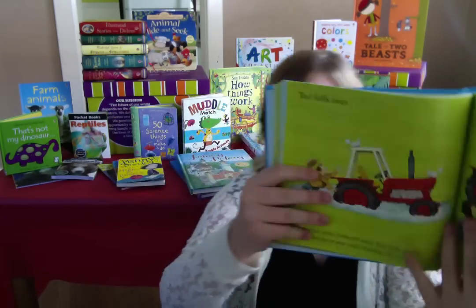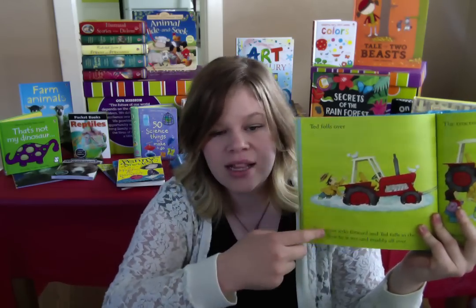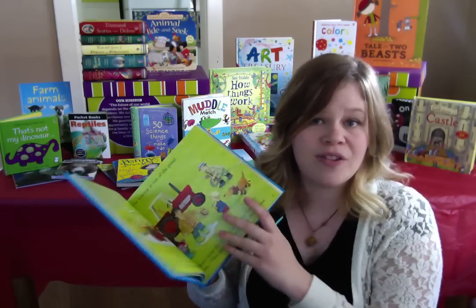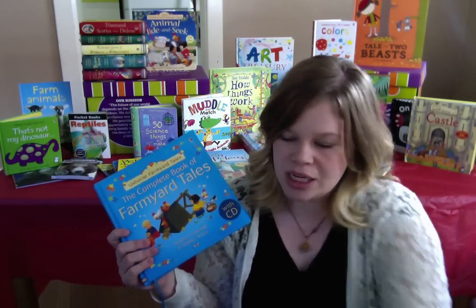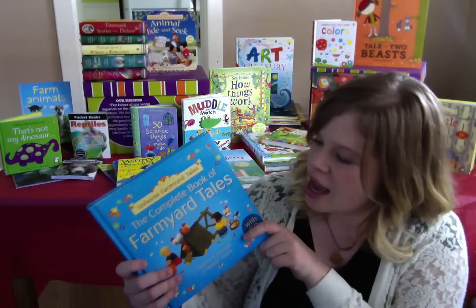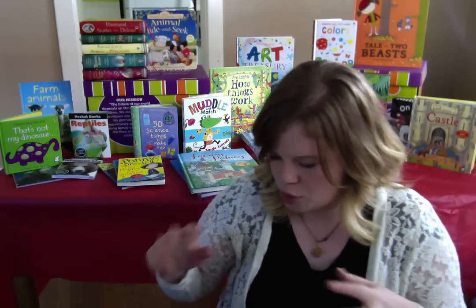This is called a dual reader. The top line is more simple for a little kid to read, and then the bottom line is more complex for the parent to read. You get to be very interactive in your reading together. As the kid becomes more confident in their reading, they're going to be able to read the whole story to themselves. We have several dual readers, and we also have several combined volumes like this and like Ted and Friends with multiple stories in the book.